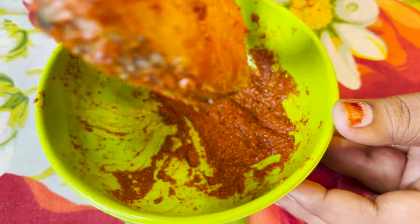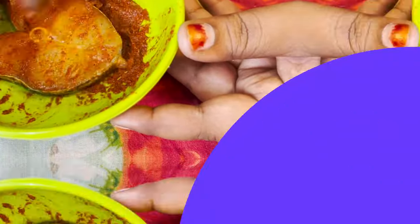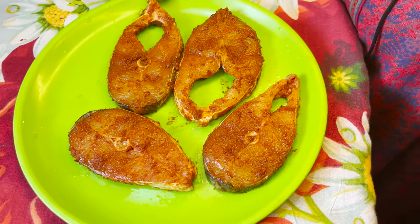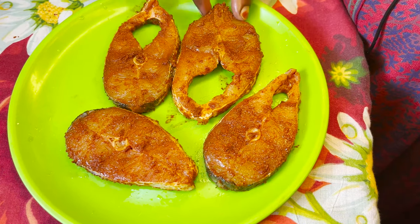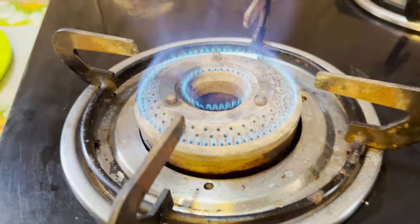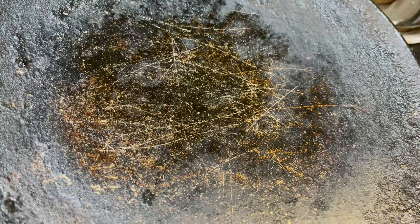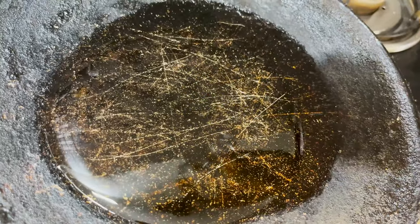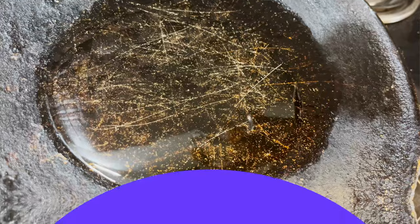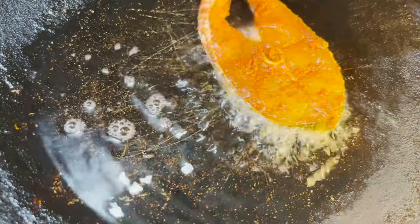This is the basic masala. I will fry it for half an hour. The oil is hot, so it is ready for the fish to fry.